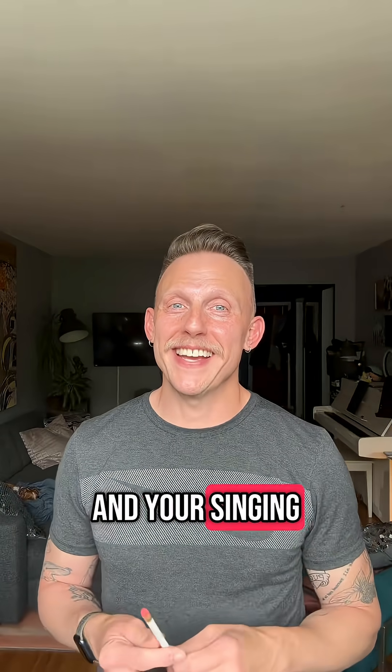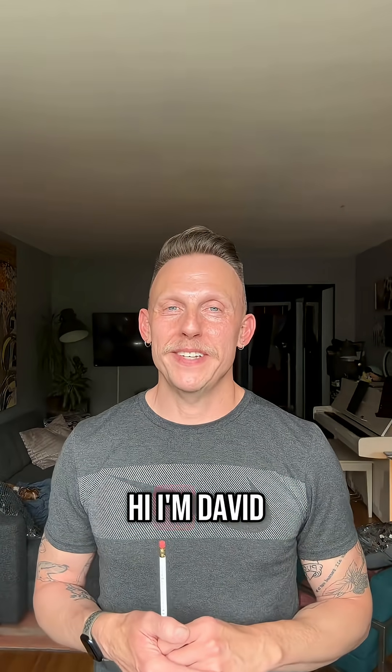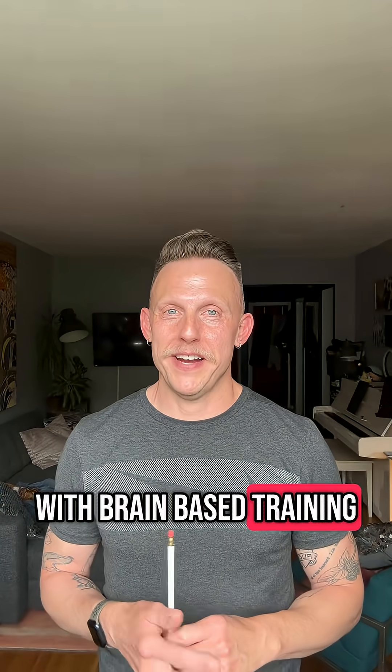Improve your balance and your singing with this simple drill. Hi, I'm David. I help singers with brain-based training.